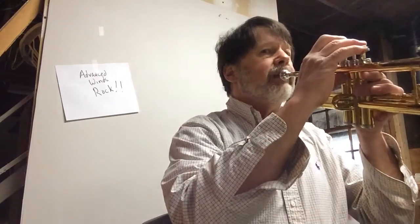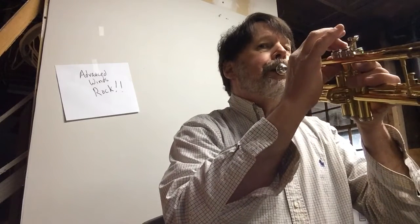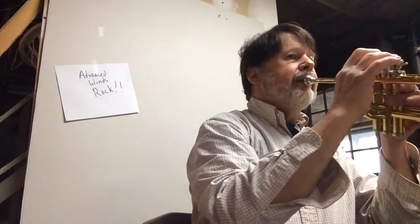I'll play it first and then we'll talk about it. Here goes. [Plays first part of piece] I have a page turn — I've got the scorebook. Here we go, second part. [Plays second part of piece]